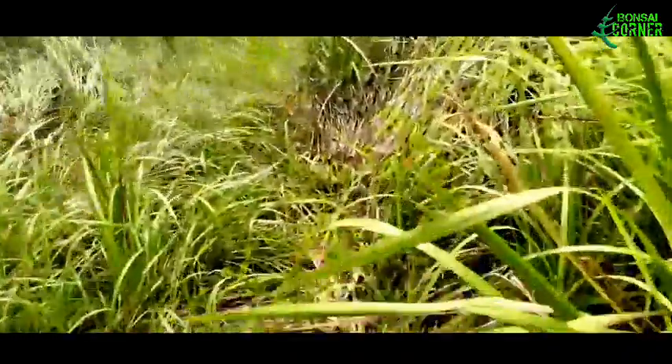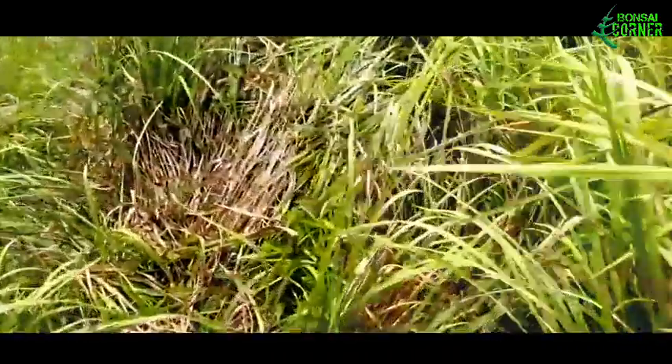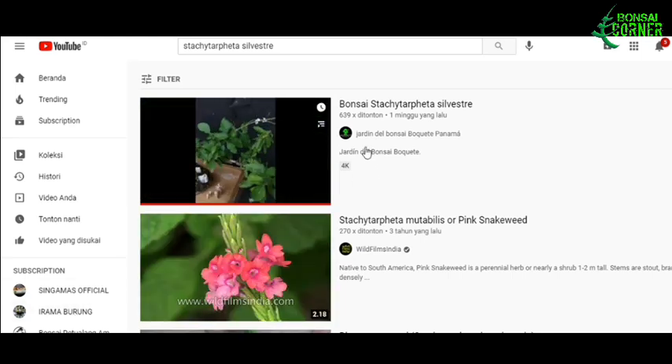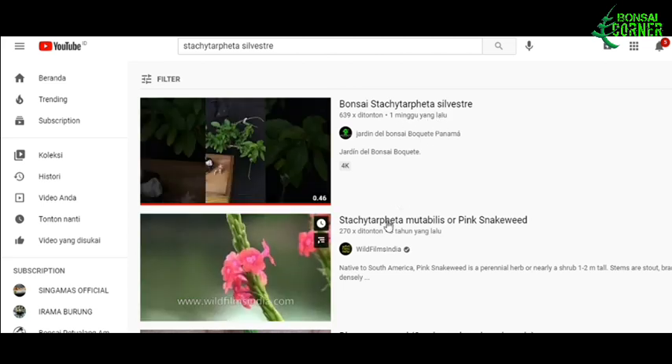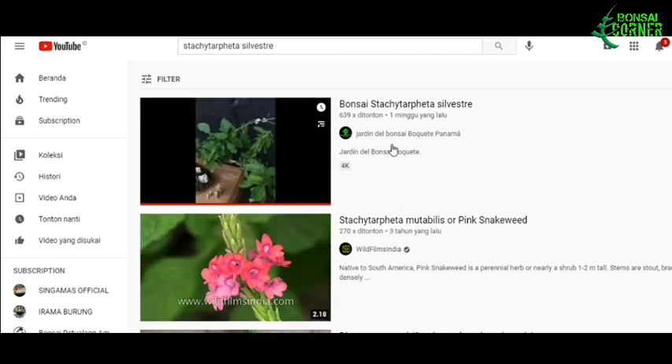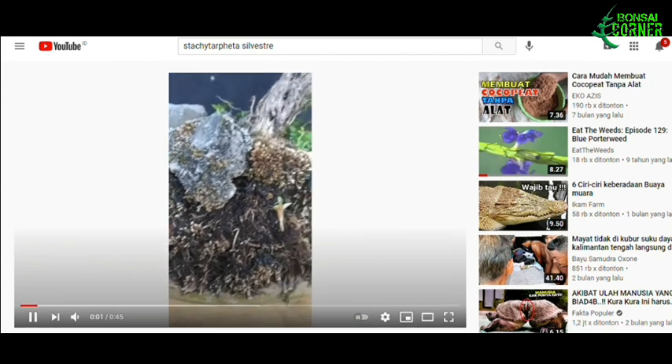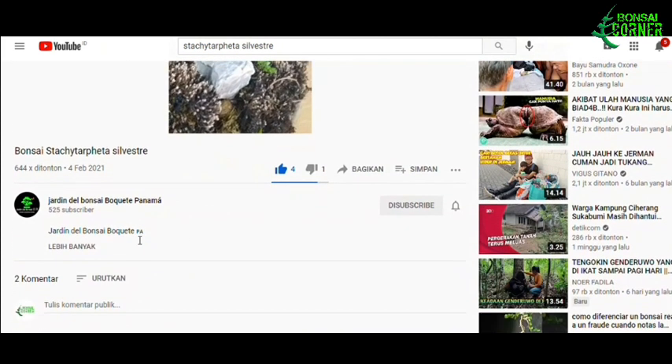Tapi saya sangat asing dengan nama itu, makanya saya sempat melakukan pencarian di YouTube. Saya memasukkan kata kunci Stasi Tarfeta Silverstone pada kolom pencarian, dan banyak menemukan postingan-postingan tentang tumbuhan itu. Salah satunya ternyata dari channel bonsai juga, yaitu channel Jardin Del Bonsai dari Panama, yang berjudul Bonsai Stasi Tarfeta Silverstone.